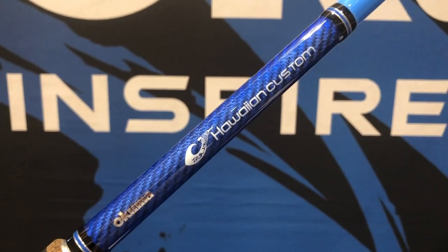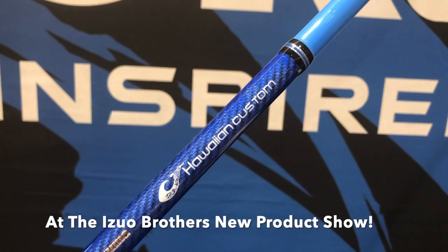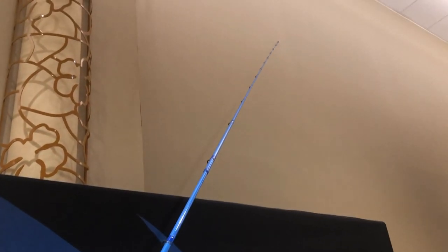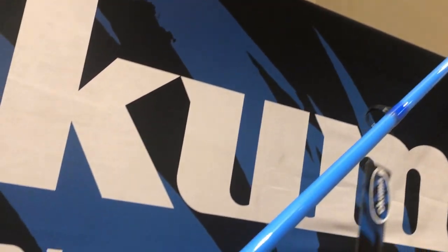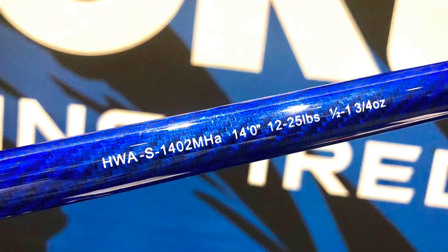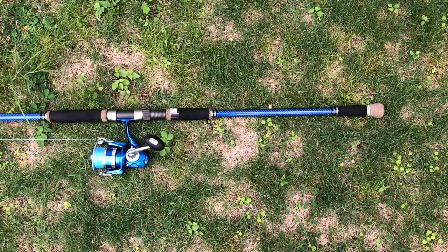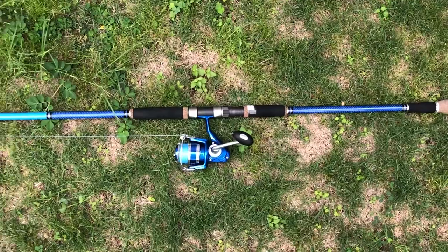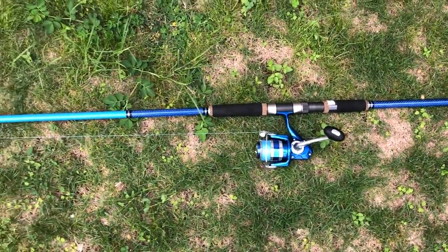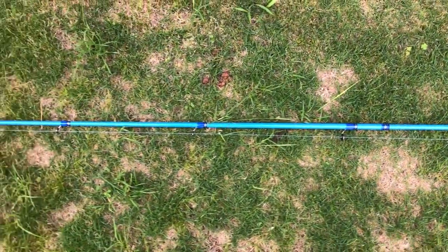This is the 14-foot whipping rod — the newest one for the Hawaiian Custom Series. Targeted for the Big Island, for Hilo and Kona, going for that long-distance akule bombing. 14 feet, guys — very impressive. This is my 14-foot rod I'm going to use tonight with my blue Azores 4000 reel loaded with 20-pound test braid. This is a very impressive long-distance whipping rod.